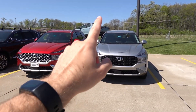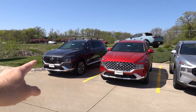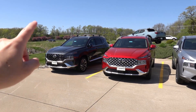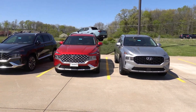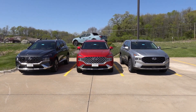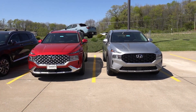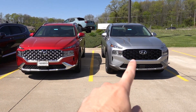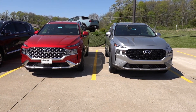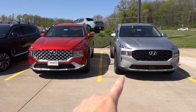You do have to get an SEL Premium in the gas Santa Fe to get the brighter front grille and a few other cosmetic accents. That is actually the top Calligraphy trim. So these are kind of the three exterior grille designs outside of the XRT — the main three you will see on the Santa Fe. Side by side, you're going to get the standard black grille on the base SE or SEL versus that of the Blue hybrid where you get the nice chrome front end, continuing on for the lower portions of the front bumper versus the more satin gray finish.